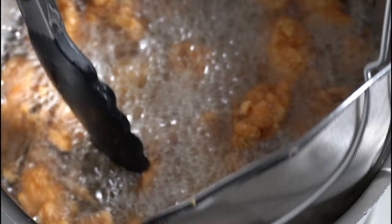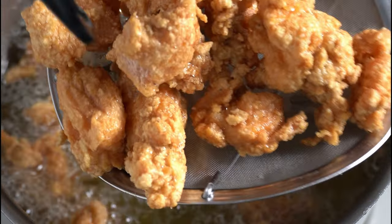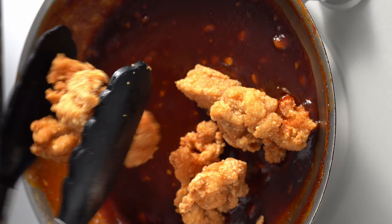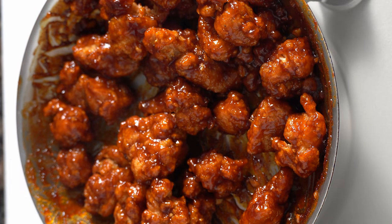Take out the fried chicken tenderloins and place them on a paper towel on a plate to remove any excess oil. Heat the pan of the spicy gochujang sauce that was made earlier on medium temperature for a couple of minutes, then transfer the fried chicken tenderloins and mix until all the pieces are coated in the sauce.